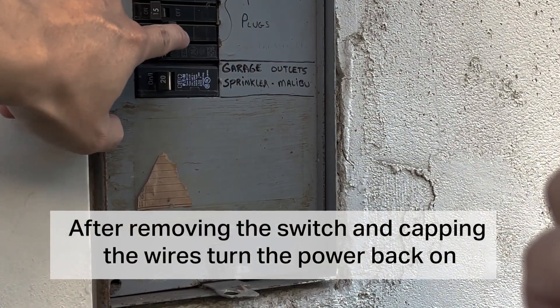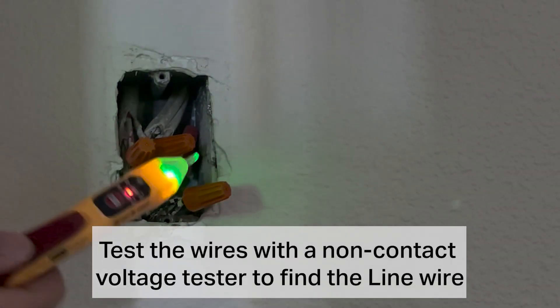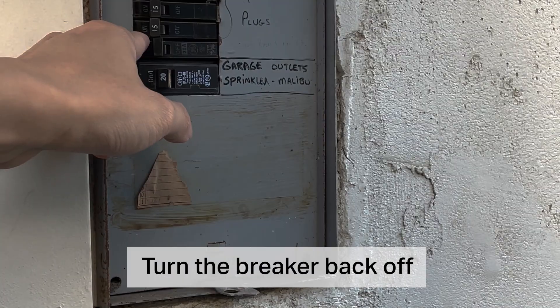After removing the switch and capping the wires, turn the power back on. Test the wires with the non-contact voltage tester to find the line wire. Then turn the breaker back off.